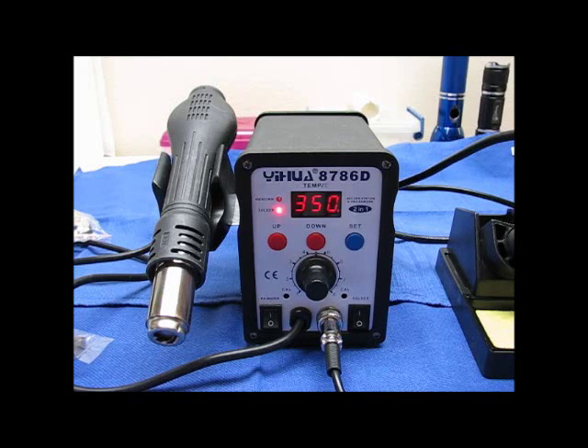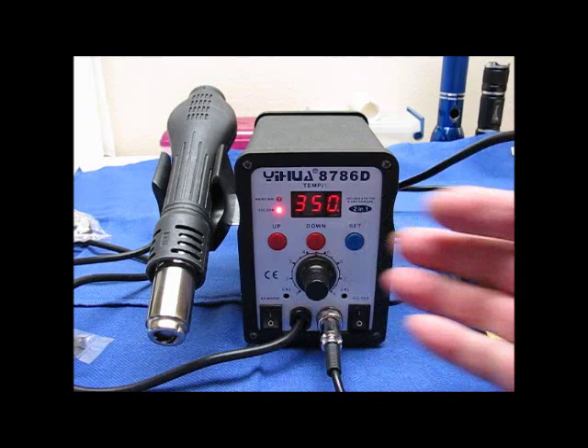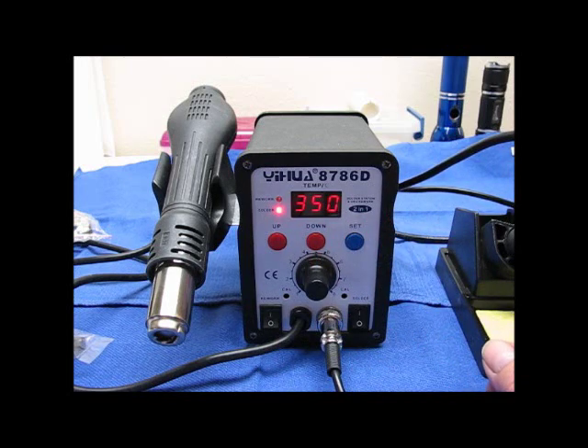I don't know that I'm going to bother showing you how to rework with the hot air gun because I've never done this before. I'm going to have to experiment and learn how. Really the point of this video is to explain the unit, which I did in the first one — I gave you some basics and now I've shown you the operation of it.